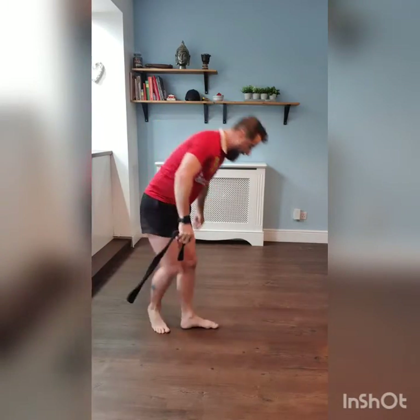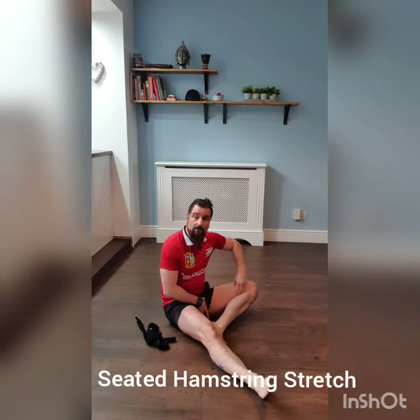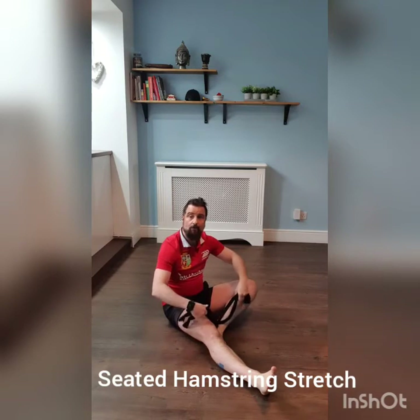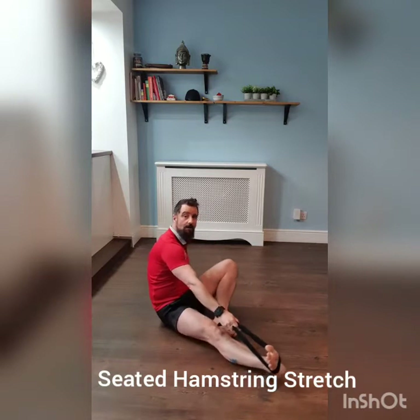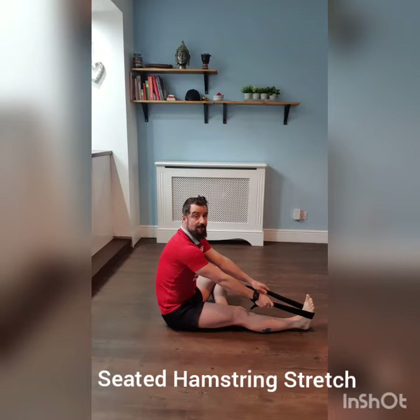The next stretch is a seated stretch for your hamstrings. You'll need your belt for this stretch. I'm going to go on a diagonal so you can see how I've got my leg that I'm not stretching. We're going to tuck that leg in — you're going to be working your adductor muscles here and trying to get some range of motion on those. Then take your belt or towel and hook it around the instep of your foot. With this stretch, you're looking to keep your back nice and straight, chin up. It's going to be eight seconds contracting, eight seconds relaxing.